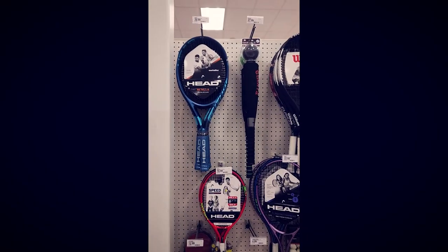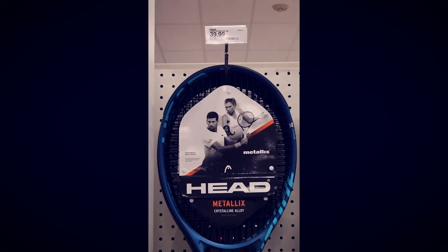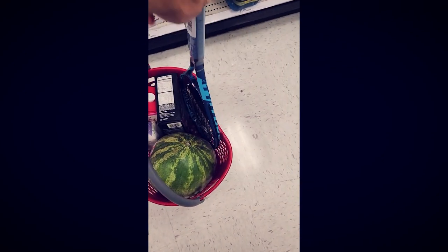Here I am at Target, looking reluctant. That's the Top Shelf Head Metallics Racket for $40 — it's their nicest tennis racket. Grabbing it, reluctantly. Putting it in my bag with some watermelon. There it is, and we're off to the checkout stands.